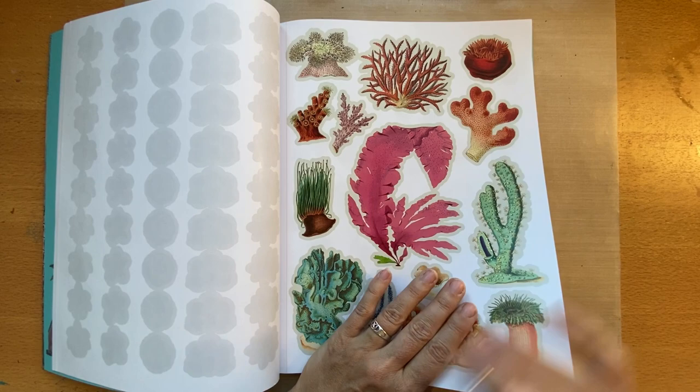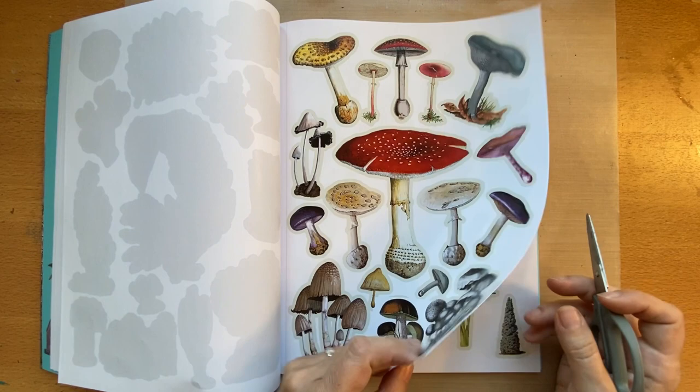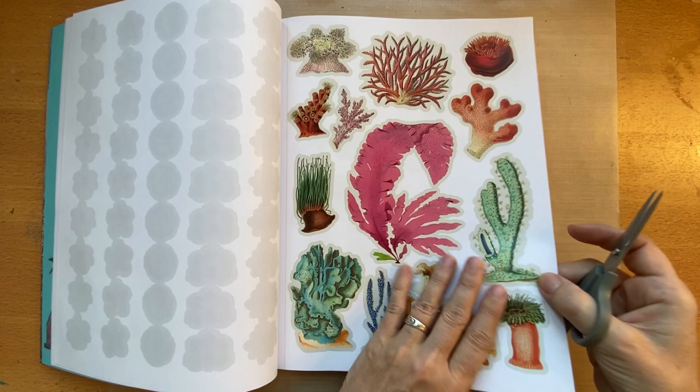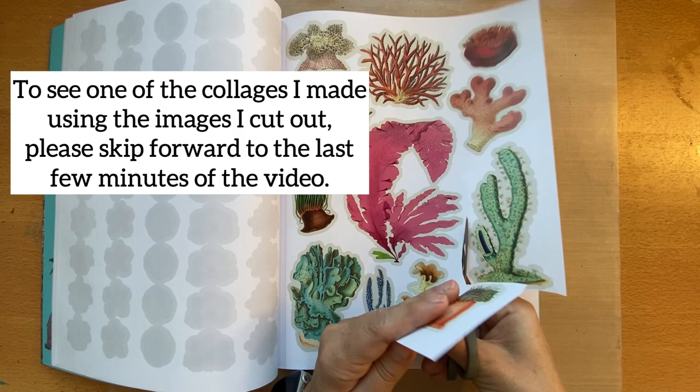I want to mention an issue with the other book, Extraordinary Things to Cut and Collage: the paper thickness is great, but sometimes pages stick together, making it easy to accidentally cut through two pages. Just be very careful to make sure you only have one page before you cut. You do have to fussy cut, though they provide an outline so you could follow that if you want.